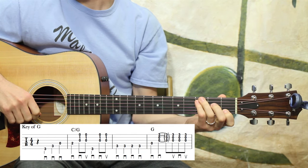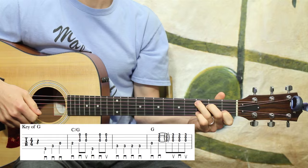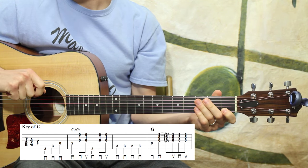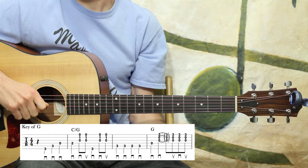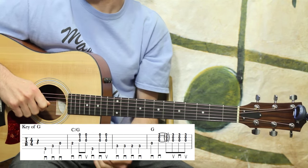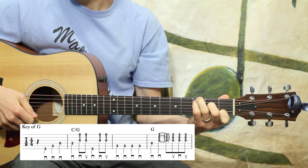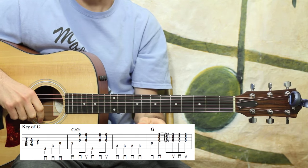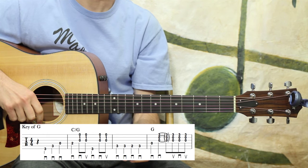Alright, so here we are — Banks of the Ohio in the key of C. Remember, the markings on the bottom of the staff are your pick directions. The staple-looking things are the downs, and if it's like a V shape, that's an upstroke. So pay very close attention to that. This song starts on beat two — you see the first little marking there, a little squiggly line — it's a quarter note rest. It starts on beat two.